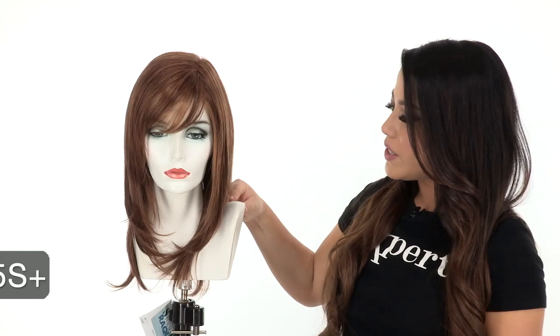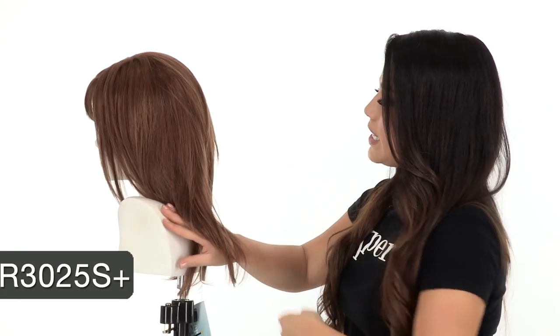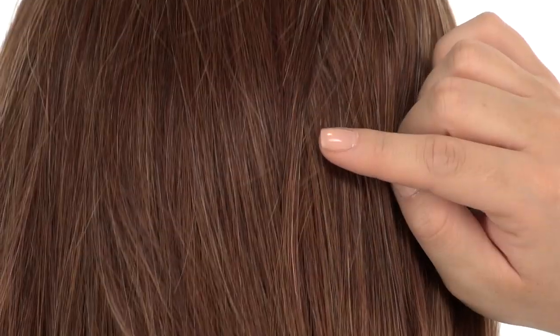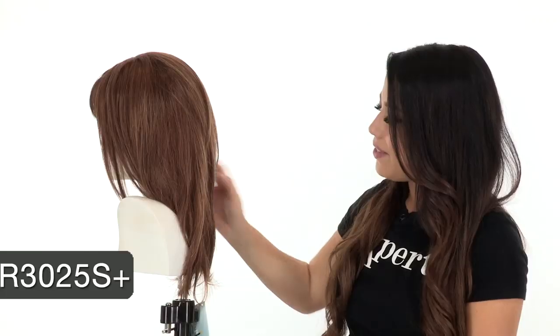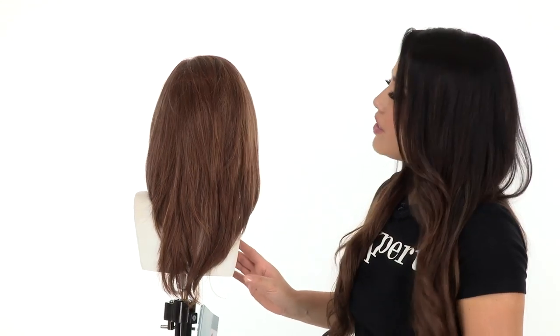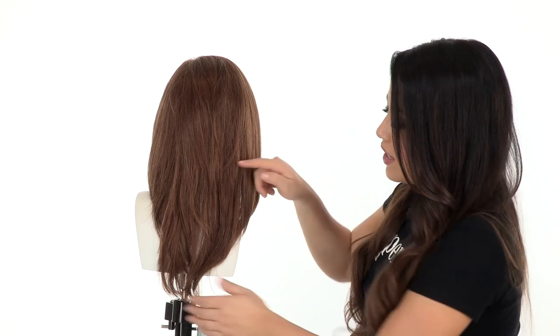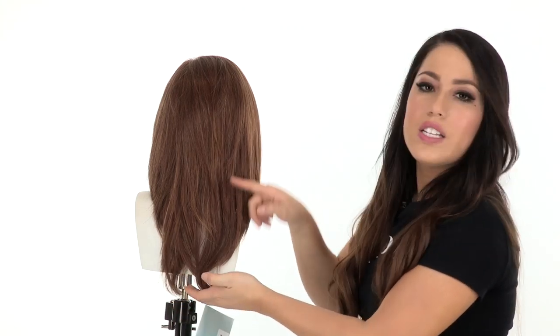The color shown here is R3025S+. The base is a medium auburn and you'll notice golden blonde highlights on the top and at the neckline. The layering at the crown measures ten and a half inches. They're a little bit shorter to give you movement and body, and the neckline is twelve inches, so it's a little bit longer.